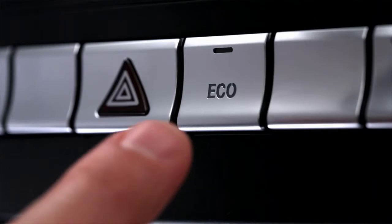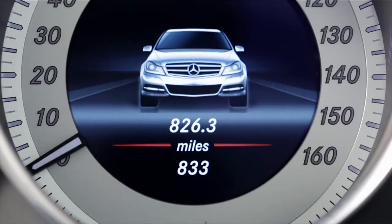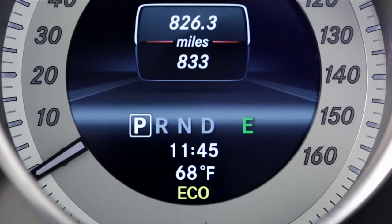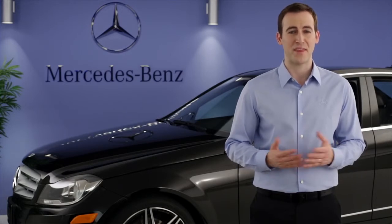To turn the system back on, just press the Eco button again. And anytime you restart the car, the Eco Start Stop system is switched back on to help maximize your efficiency. If you have further questions, your Mercedes-Benz dealer will be happy to help. Thanks for watching.